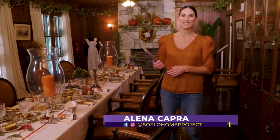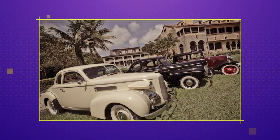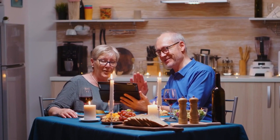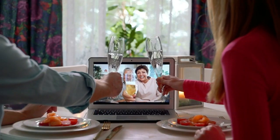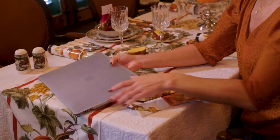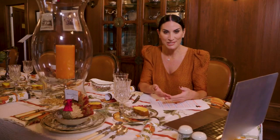Welcome back to SoFlo Home Project. We are here at the beautiful Dearing Estate, a historic place that has been the site of many gatherings and amazing holiday celebrations — the perfect setting for our Thanksgiving episode. You may not be able to be with your loved ones this year due to COVID, but there are plenty of ways to still celebrate with a wonderful virtual Thanksgiving. Setting up where you'll have your computer or phone to capture the virtual celebration is key. If you have several family members at the table, set your computer on an adjacent piece of furniture, or at the head of the table for a more intimate setting.